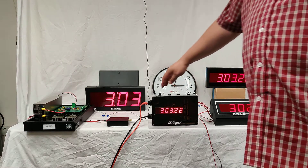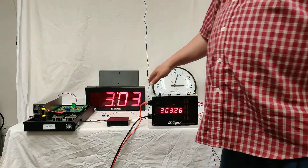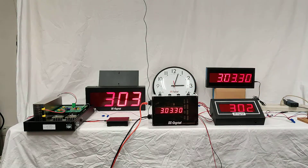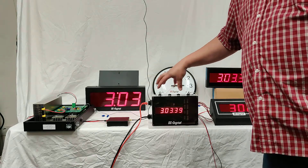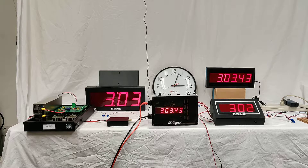This does require a network connection, but these can actually be configured to wire together as a unique system and not require any network connection if you want to go that route. This GPS server is an optional accessory. You can just buy the DC-106NCLK and then point it to any public time server or your own time server.